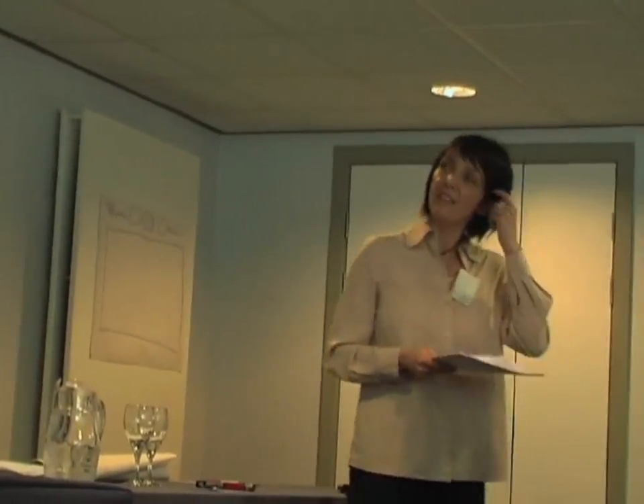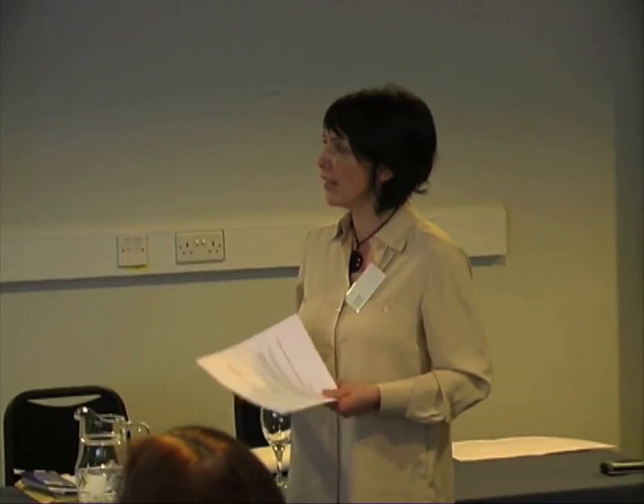The next category is climbers. People often think climbers need a wall, and they're great for doing that — they will clothe backdrop walls and borders and make the garden extend. If you've got a very hard-looking fence, an evergreen climber can soften the look and actually make a garden look much bigger. Most flower in summer. Within the border scenario, you can put things like wigwams or obelisks in there, which can create a bit of architectural interest and structure within the border.